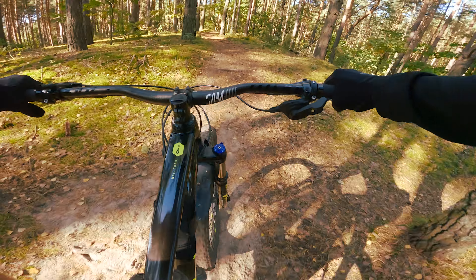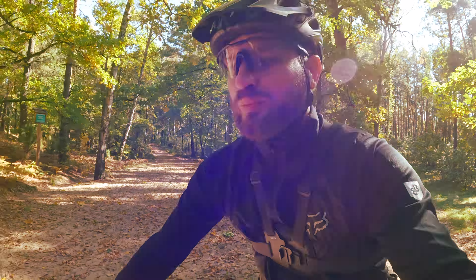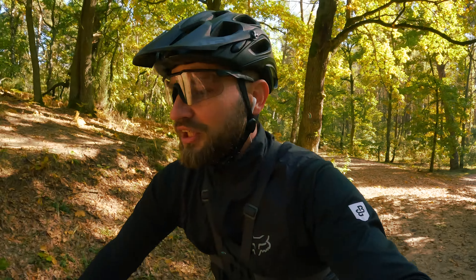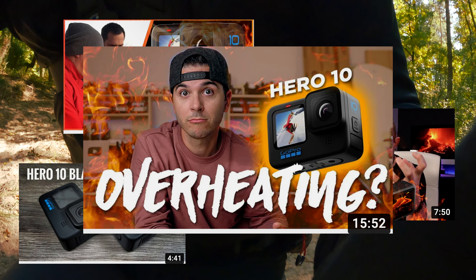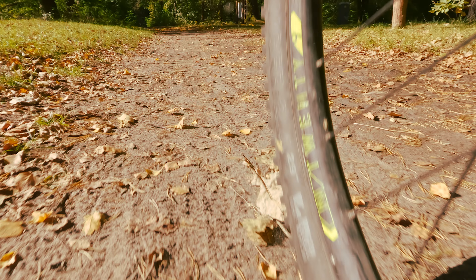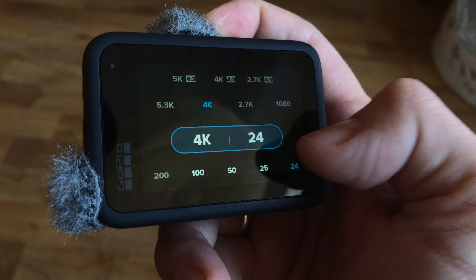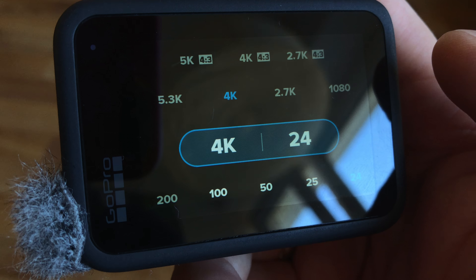Of course, the internet has also found minuses in the new camera. In this case, there is a lot of material about the overheating of GoPro Hero 10. As a result, there is a tendency for it to be degrading. In general, the overheating of GoPro Hero 10 is not really degrading, so I don't see the problem. If it is degrading, it means that you can go for free.